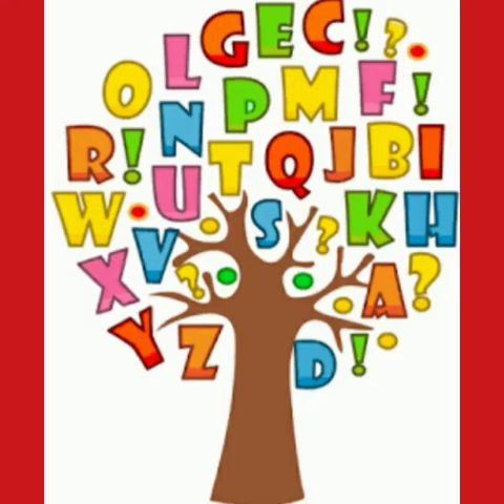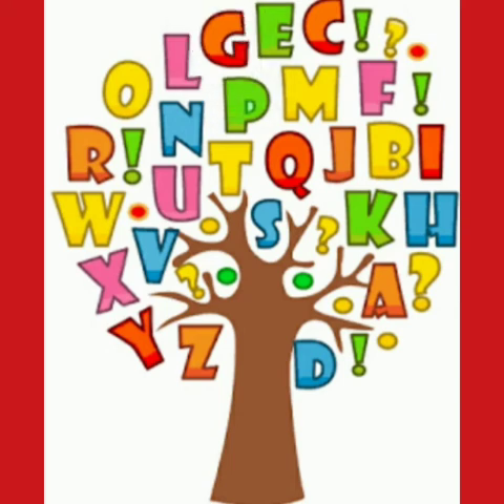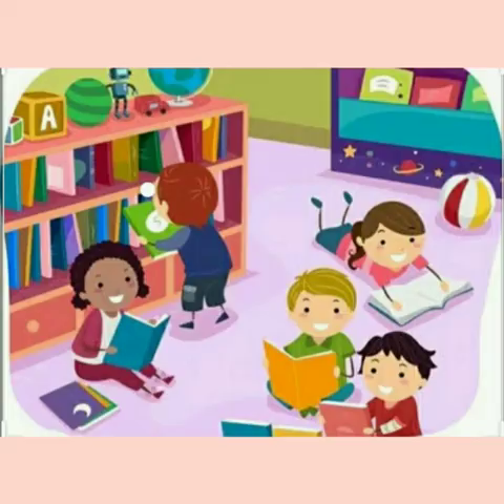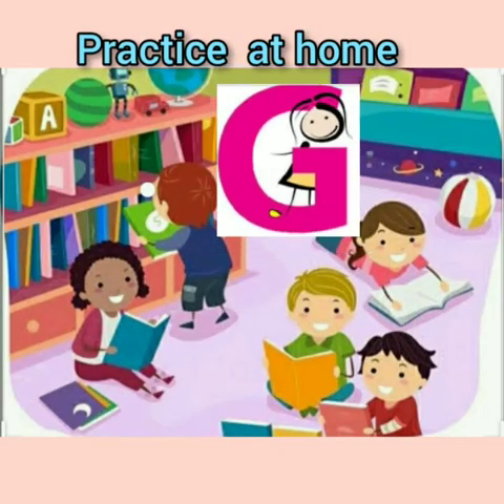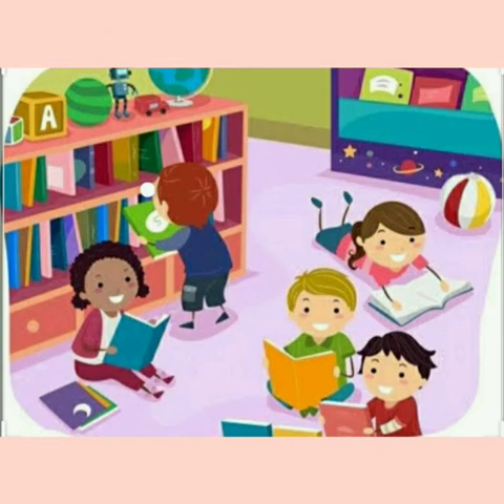Here we go round the alpha battery, the alpha battery, the alpha battery. Here we go round the alpha battery, singing the sounds of letters. This is the sound that G can make. So children, have you understood how to write capital letter G? Practice at home, keep watching the video, and bye bye!